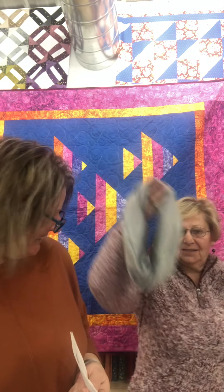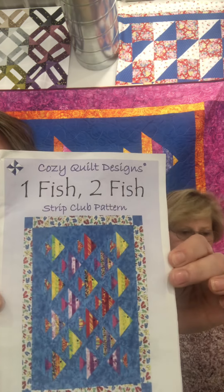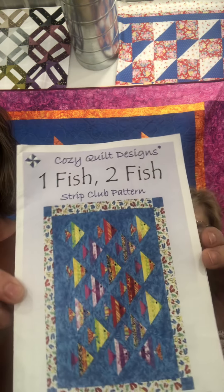Hi everybody, welcome to our virtual strip club. Session three - that's the best I'm going to get with taking anything off. That's as far as we're going. So we are on, like Jennifer said, session three of our one fish, two fish strip club. And sorry, it's backwards today, but we're just going to deal with it.